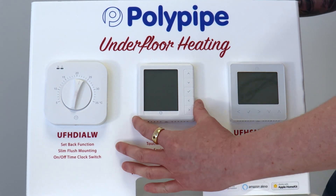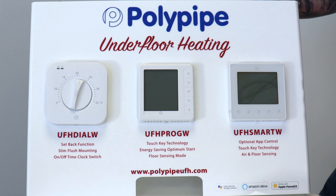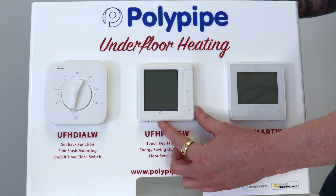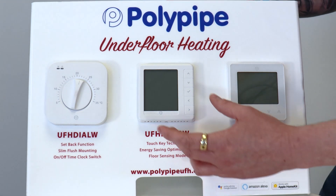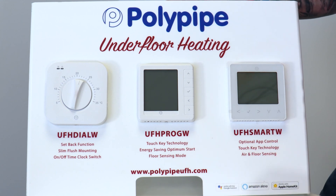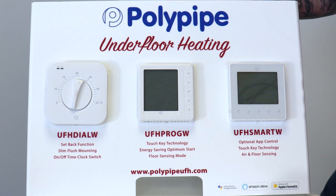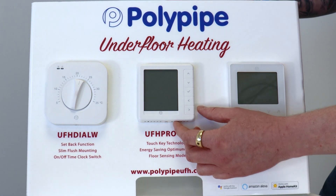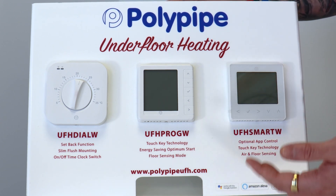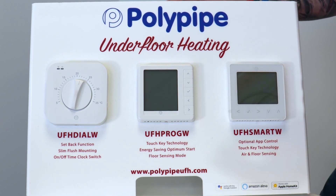Moving on from that, we've got our programmable thermostat. This allows us to create a time schedule in each zone and also control temperature. The beauty of this means that we can have different rooms on different time schedules — for example, if you're getting up in the morning and only want your bathroom, bedroom and kitchen on for breakfast, you can do that, while living areas and utilities can be scheduled to come on later in the day.